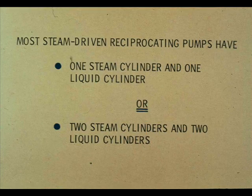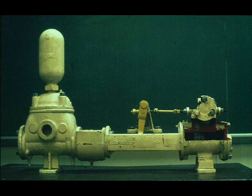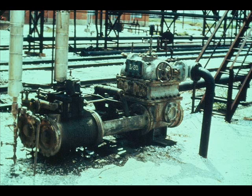The steam-driven reciprocating pumps you're likely to operate have one steam cylinder and one liquid cylinder, or two steam cylinders and two liquid cylinders. One way to classify these pumps is by the number of liquid cylinders. A pump that has one liquid cylinder is a simplex pump. A pump that has two liquid cylinders is a duplex pump.